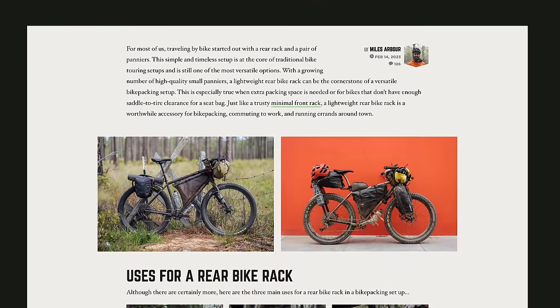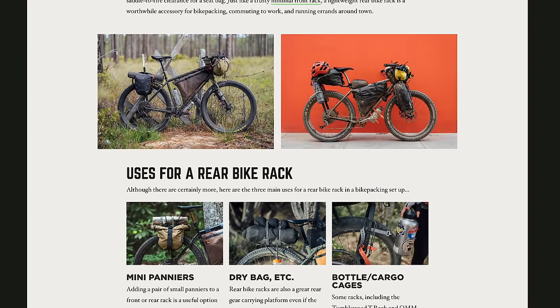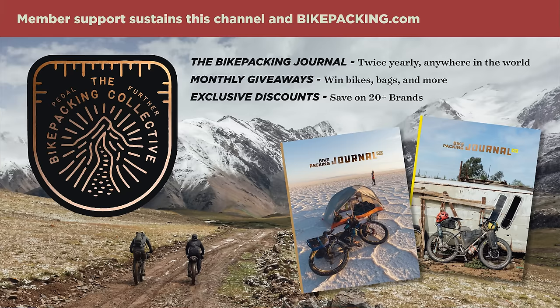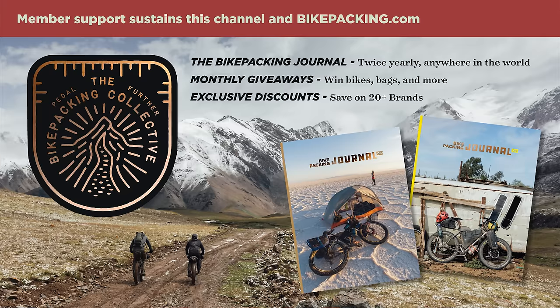I could literally go on and on about all of these accessories and racks, but we have a dedicated gear index to lightweight racks, accessories, and really everything that you need to know to run them on your bike, so be sure to find that in the description below — it's a great resource. So what do you all think about racks, and which ones are your favorites or which ones are you eyeballing? Let me know in the comment section below. If you like this video, definitely hit that subscribe button and notification bell and consider joining the Bikepacking Collective. Support from our members sustains this channel and everything we do at bikepacking.com. As always, thanks so much for watching, and until next time, pedal further.